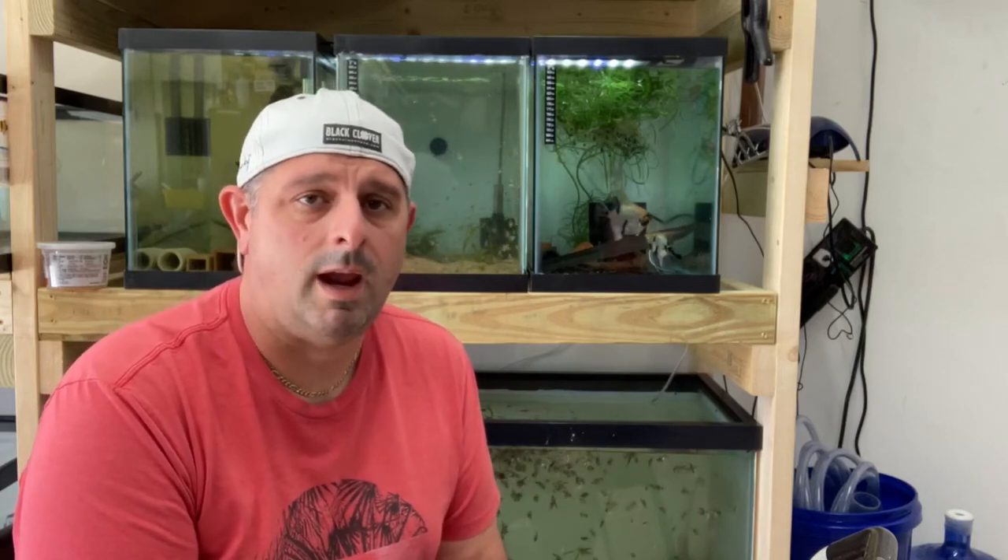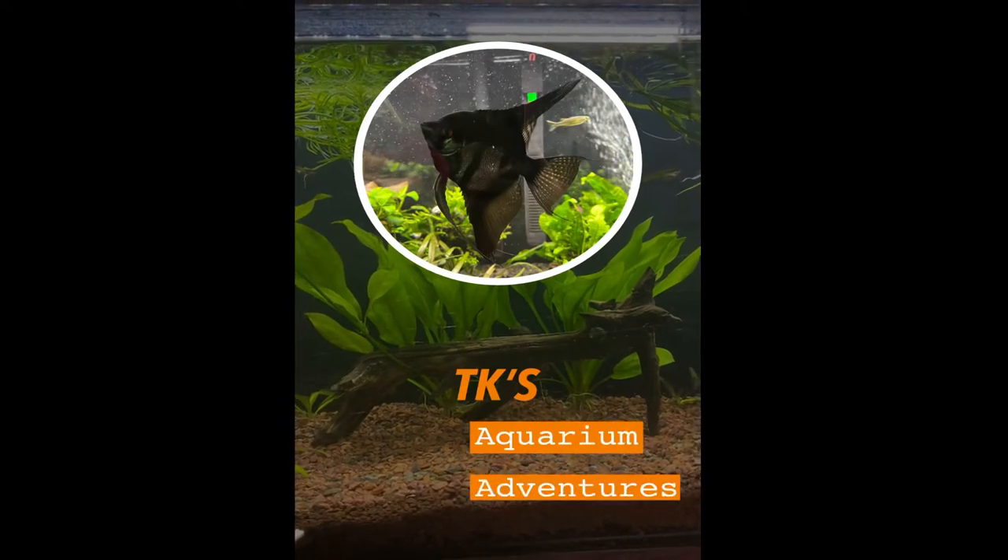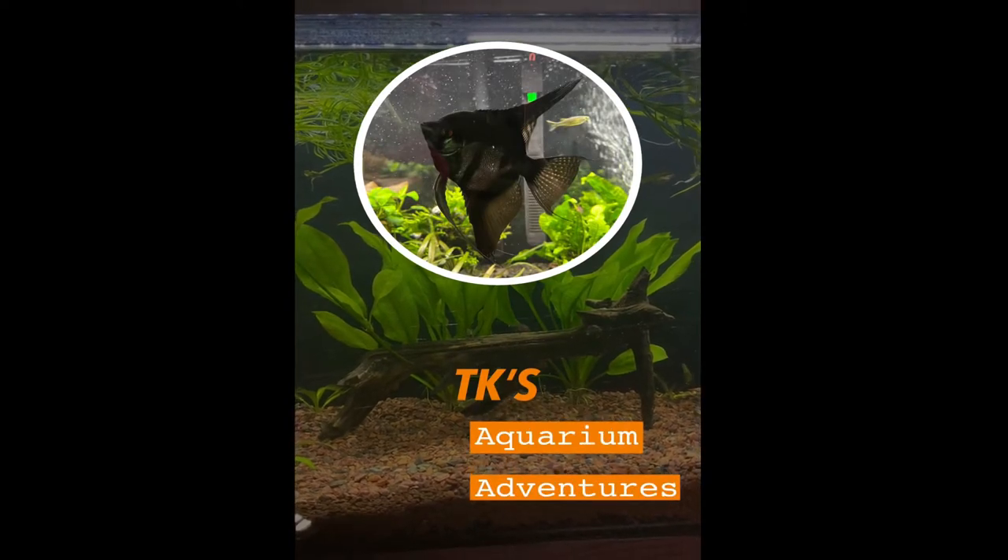What's up YouTube, it's Tommy from TK Aquarium Adventures. Join me today on unboxing a central linear air pump for my new fish room. We got the Aqua Miracle AP 40 from Amazon — a linear air pump that does up to 640 gallons per hour. We're gonna do an unboxing on it today, see what it looks like, and get some first impressions.